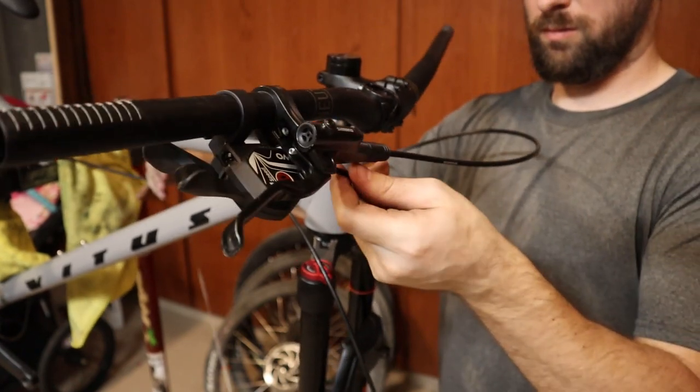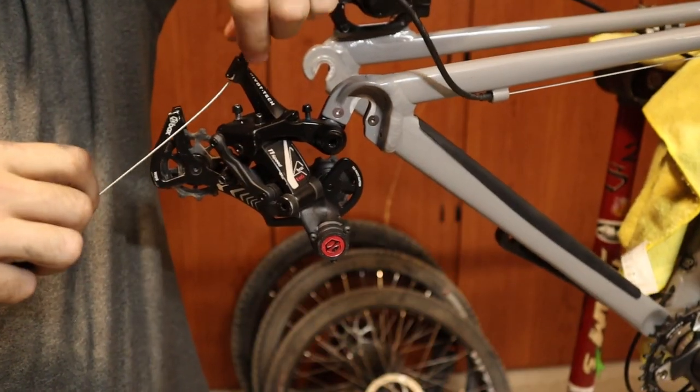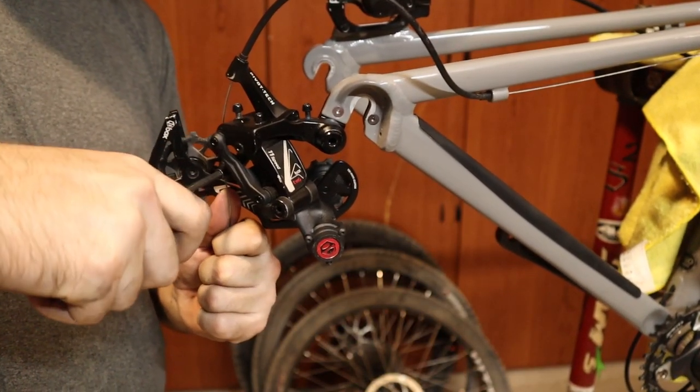I already have an 11-speed Box 4 groupset, so might as well throw it on. I was really surprised with the Box 4 groupset, which shifted very well, but the shifter was a little flimsy.